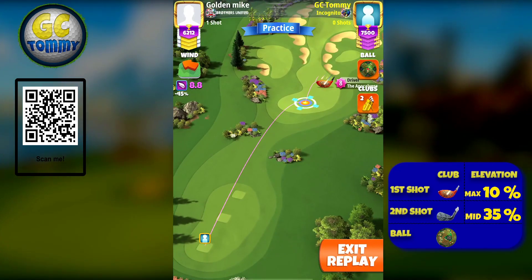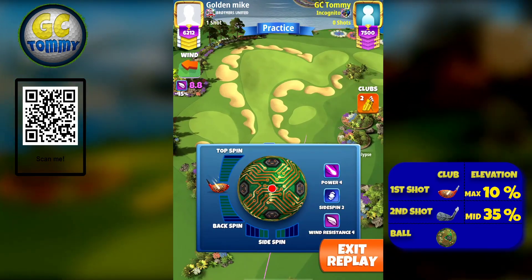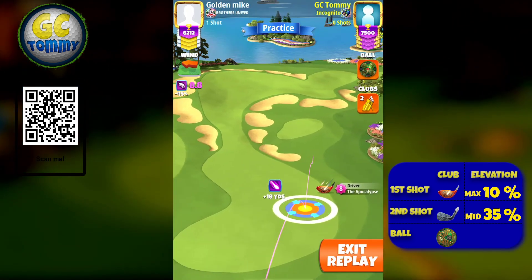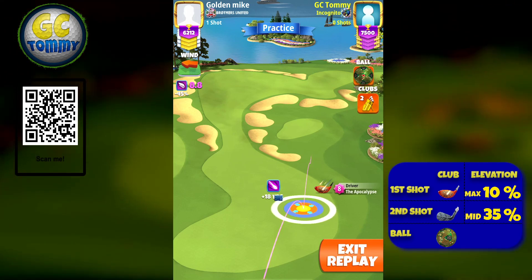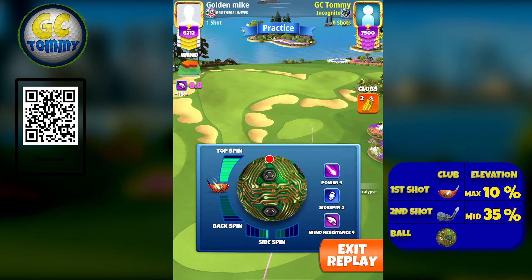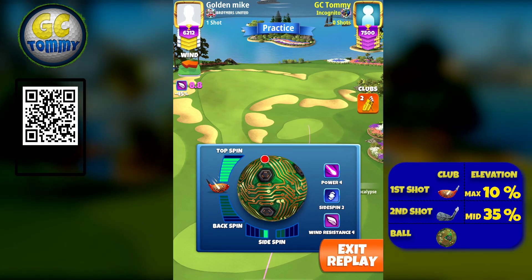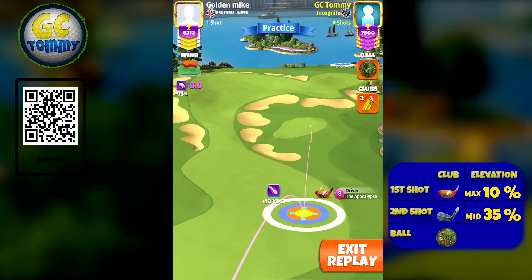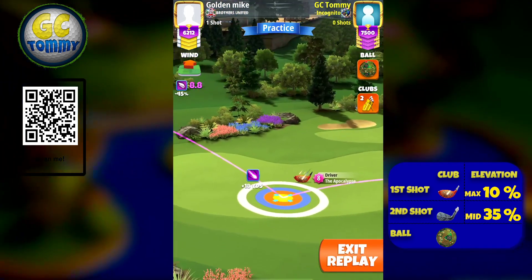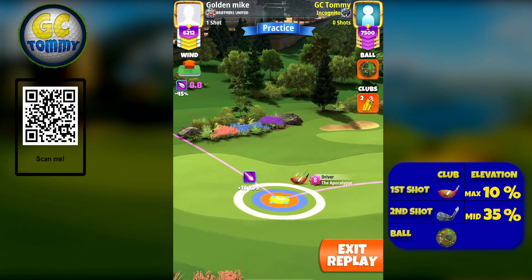On hole number four we're going to play a par four over to the small pad in the center. This shot has been tested for APOC 5, APOC 6, APOC 7, and APOC 8 — top spin and landing spots will all be added in the guide. Here we're going to focus on using all the top spin we can and one left spin. Start at the top of the plus 18 white ring by the rough line with APOC 8.